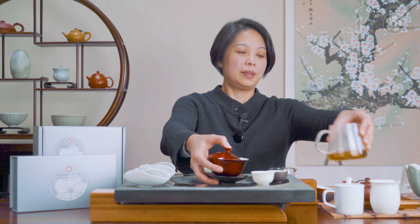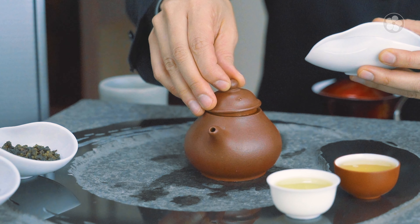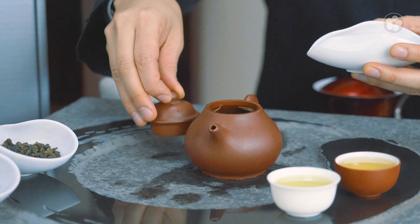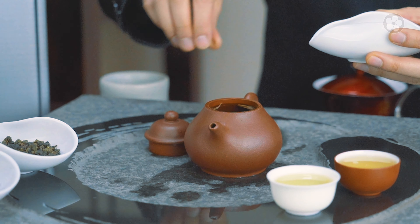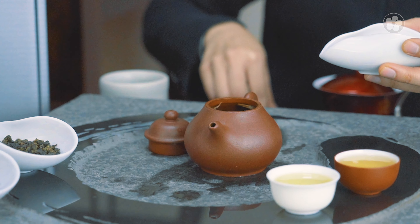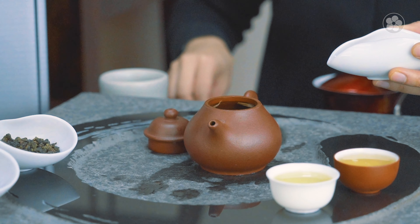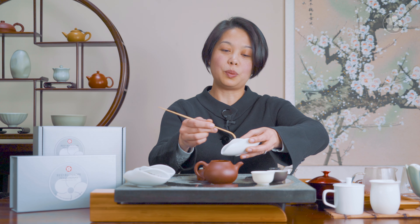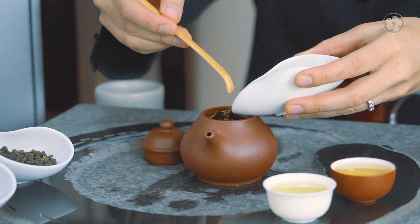The darkest of the three teas in this box is the Gold Thread, so we'll be brewing that in a traditional yixing. Gold Thread is my go-to darker tea in cold weather. With the young baby tips it's really nice to use a vessel that retains heat very well. Yunnan is usually known for pu-erh teas, but Dianhong is one of the most famous black teas in China as well.